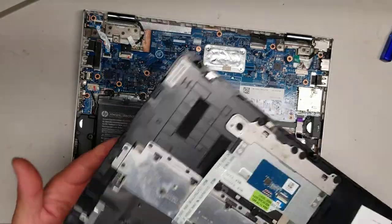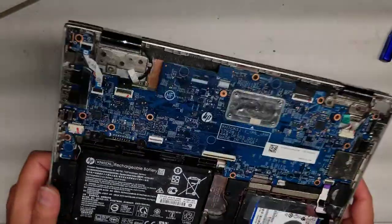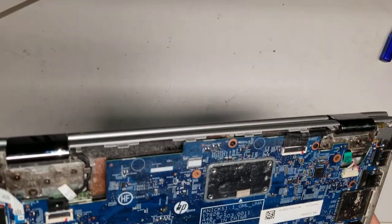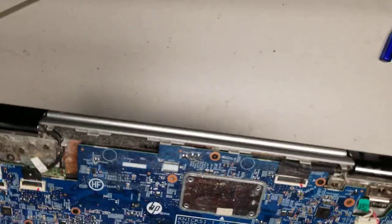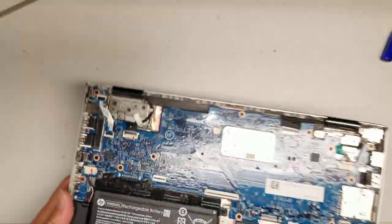This one has some soda spill — I can see the sticky residue. I don't think this one will be saveable. I will probably leave it be. It looks like some components here got damaged, so we'll set this one aside.